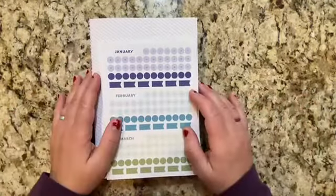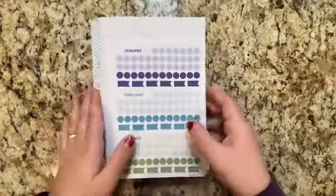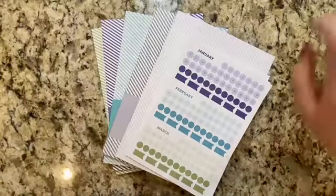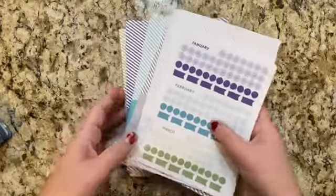Hey there, it's Karla here from C-Law Plans, and I am here today to go over the Moxie Life Companion Notebook Goal Setting System. Sierra, who created Moxie Life, originally came out with the full-size planners.